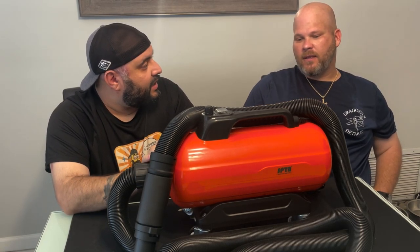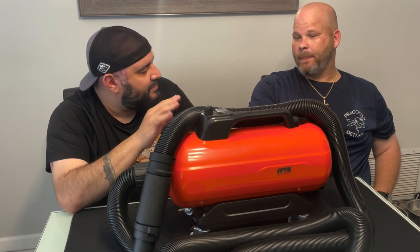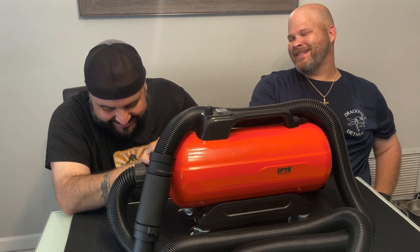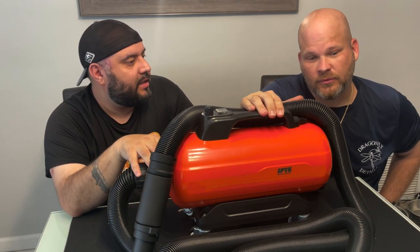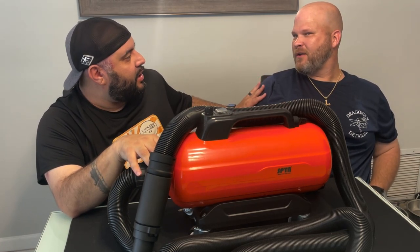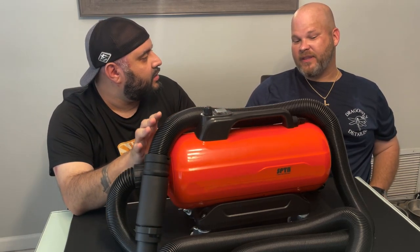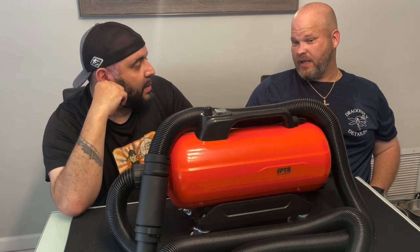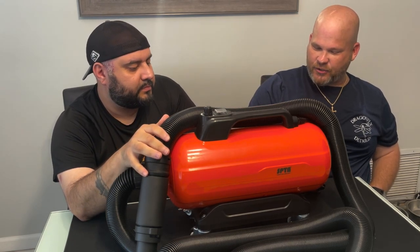Would I buy one? I'm happy with how everything is built. The build quality seems good. I'm going to show a video of him doing his thing. Build quality is good, we like the casters — everything checks out.